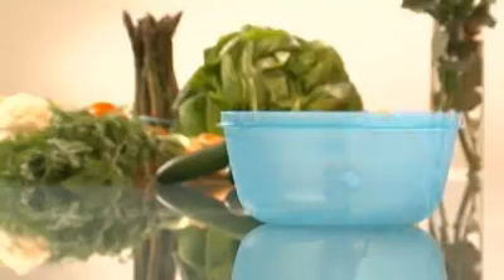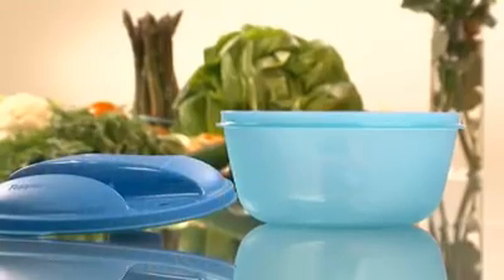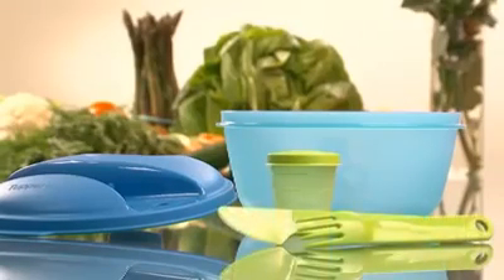I am happy to present to you the Salad On The Go. The Salad On The Go is a simple, practical and mess-free solution to take any salad with you. The Salad On The Go consists of the comfortable space saver bowl 1.5 liter, a liquid-tight seal, a sauce container and cutlery consisting of a fork and a knife.